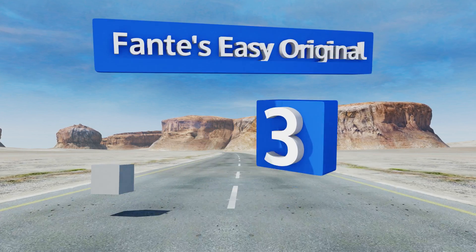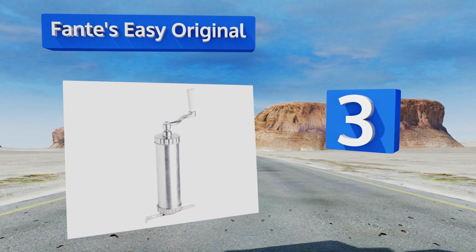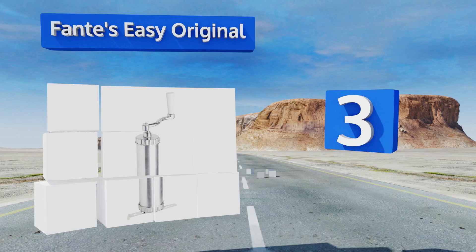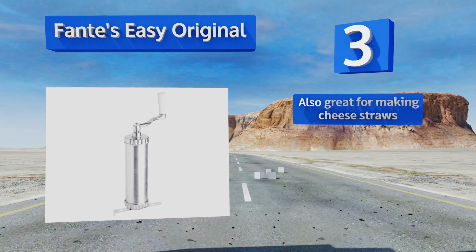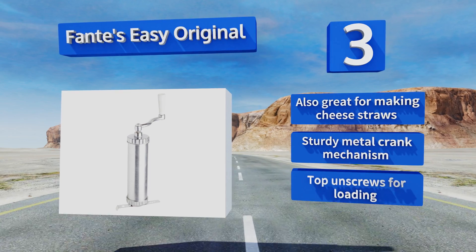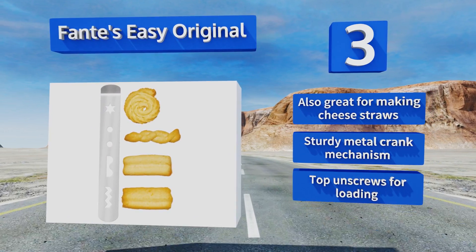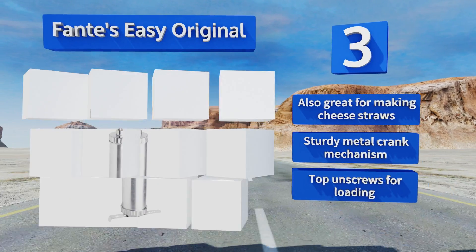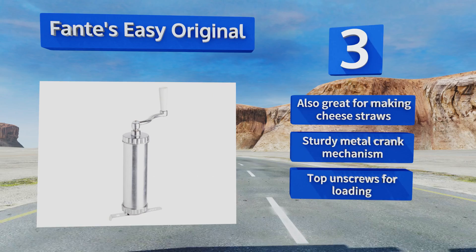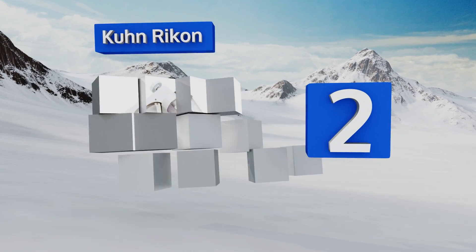Nearing the top of our list at number three, straight from their authentic Italian market in Philadelphia that's been in the family since 1906, the Fante's Easy Original makes achieving classic stars a breeze. It's one of the only models available that allows for continuous piping to make free-form designs. It's also great for making cheese straws and features a sturdy metal crank mechanism and a top that unscrews for loading.